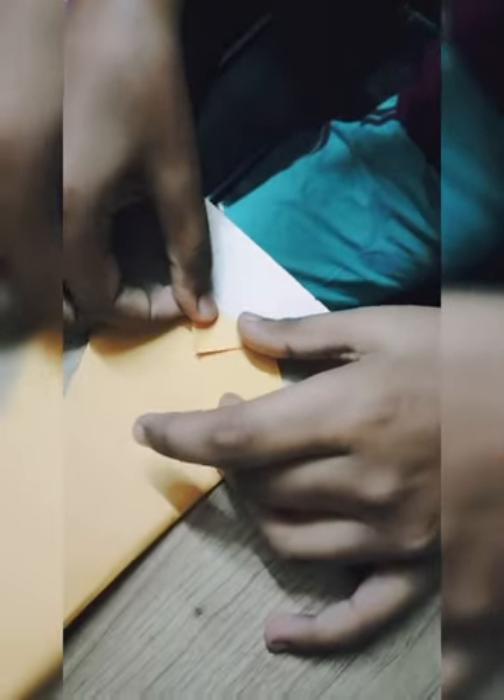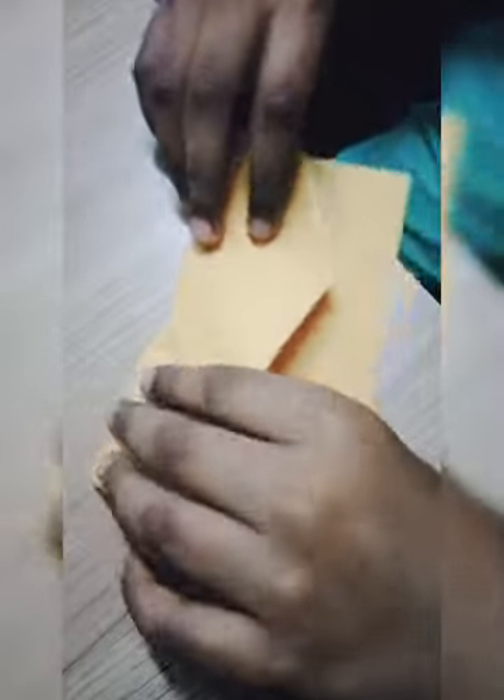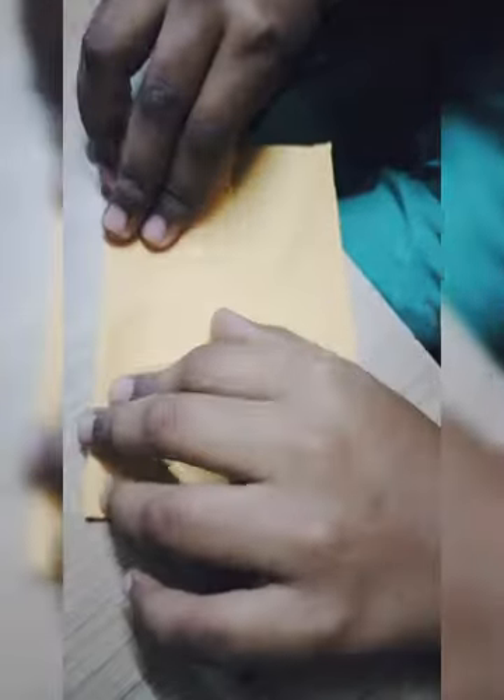Then go back. Then go back. Press a small triangle here and open. Then fold in like this. Then let's close it.